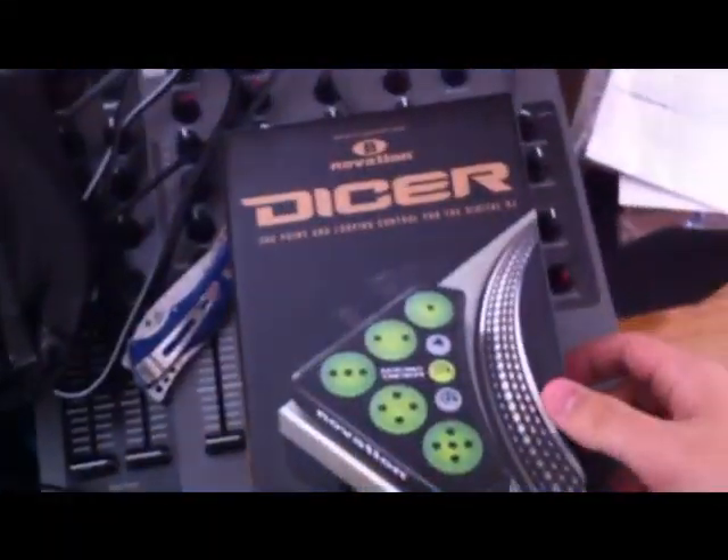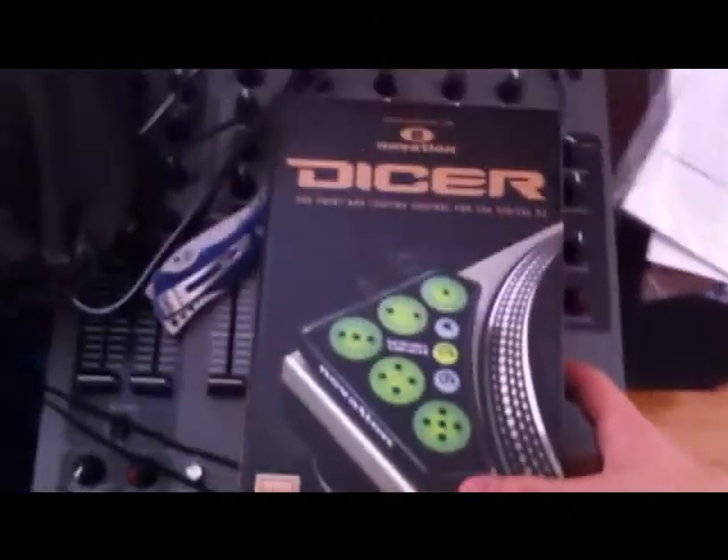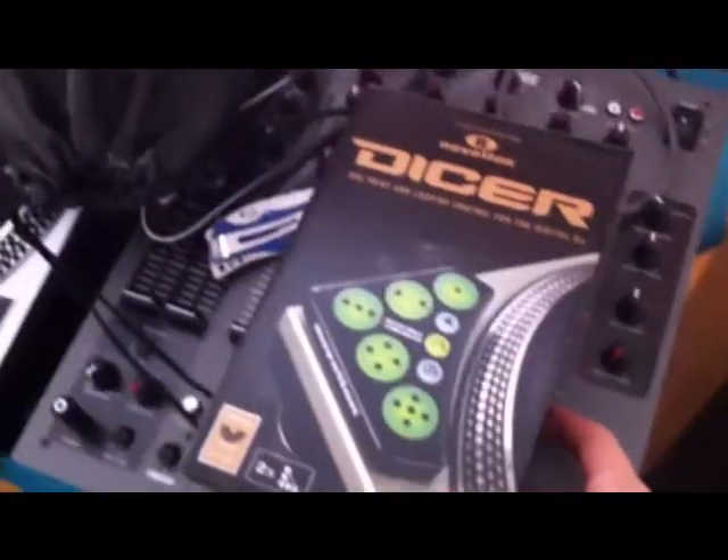It's usually $90, $195, something around there. I got this for $85 from — I forgot the name of the company on Amazon. I'll put the info in the description box.